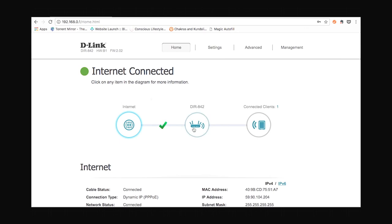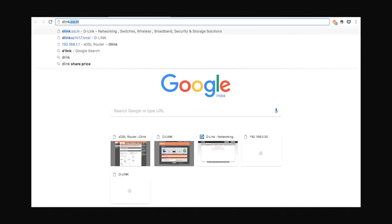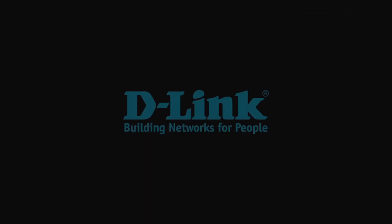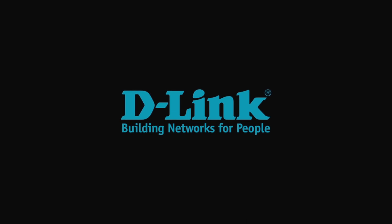There we are — connected to the internet. Just to be sure, let's try to open the D-Link website, and yes, we can access the internet. That's how easy it is to set up the D-Link DIR842 wireless router.